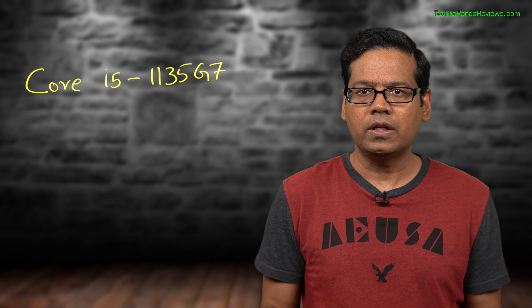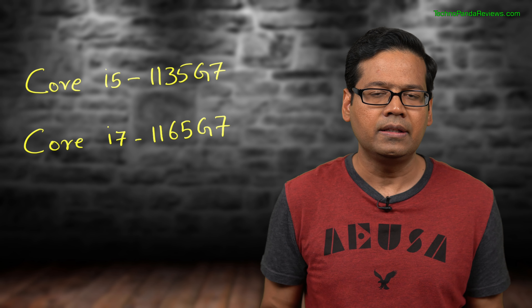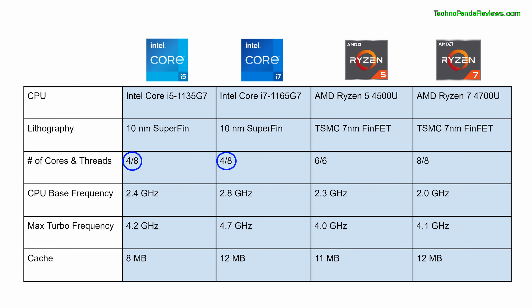My review unit is a platinum grey color model and it has a minimalistic silver colored Lenovo logo which looks very professional. Since this is a 2-in-1 laptop, the quality of the hinge is very important, and Lenovo does not disappoint. You are getting a pair of metallic hinges that are built like a tank, so these should last for many years with minimal wear and tear. Lenovo Flex 5i weighs about 3.3 pounds or 1.5 kilograms, which is fine for a 14-inch laptop.